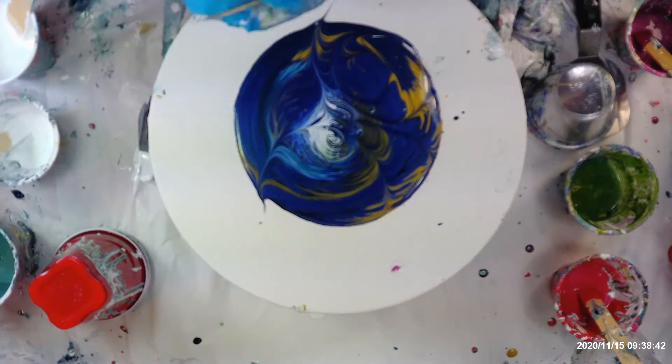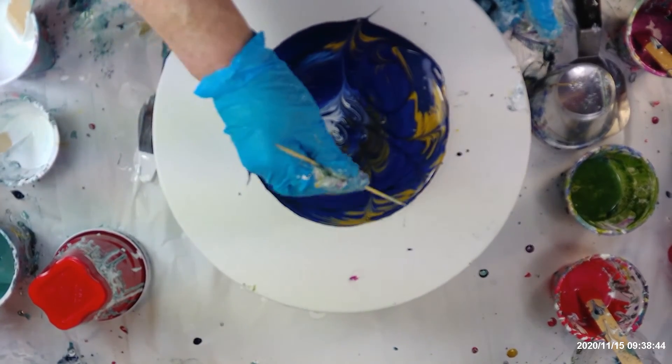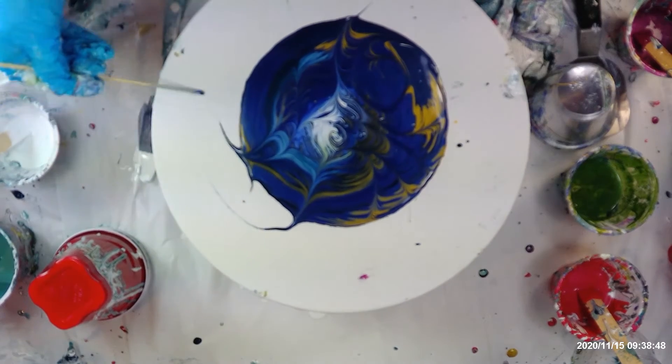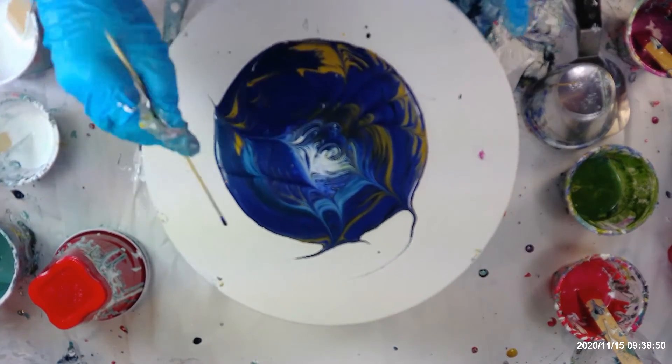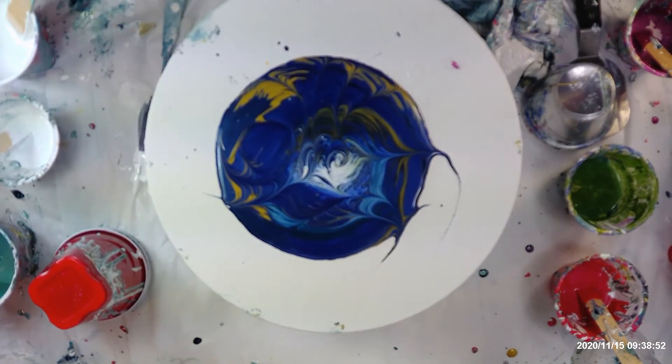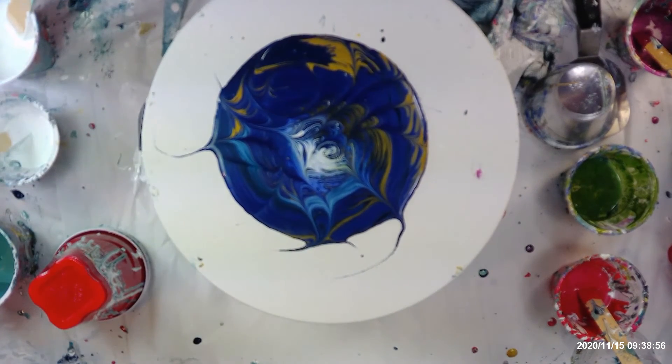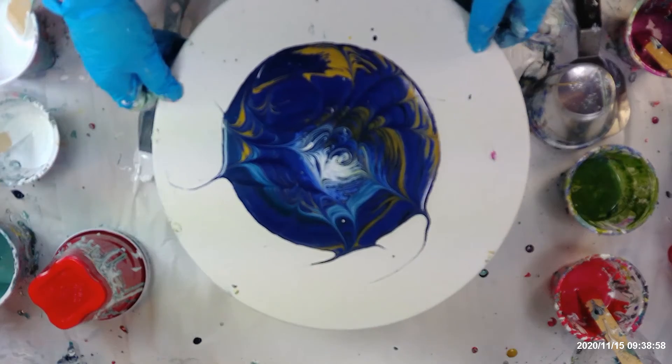I'm not any good at making circles. Okay, maybe I'll do one — no, I think that's enough. Okay, that's good. Isn't that pretty? I think it is.